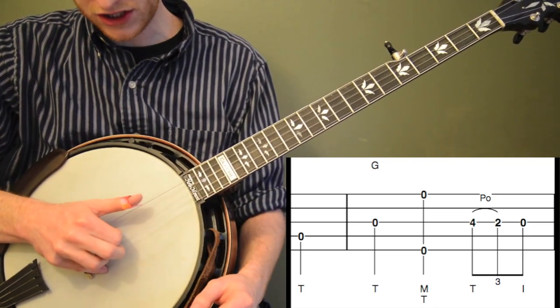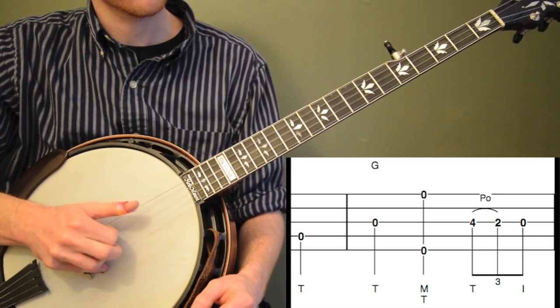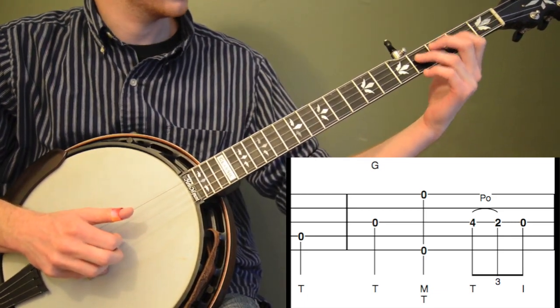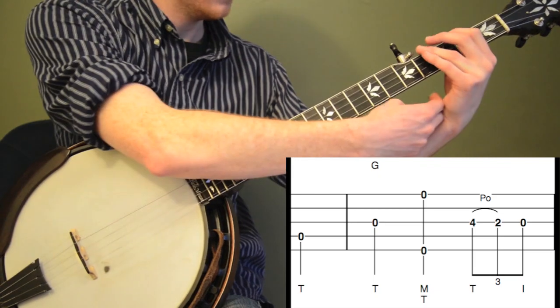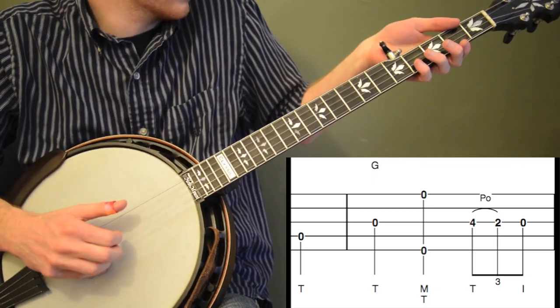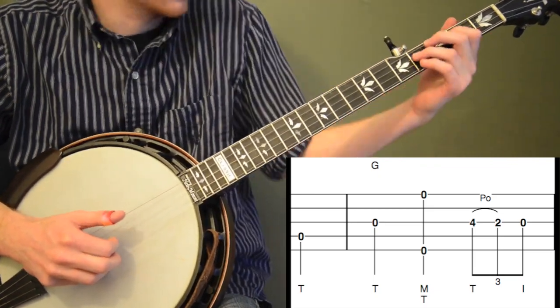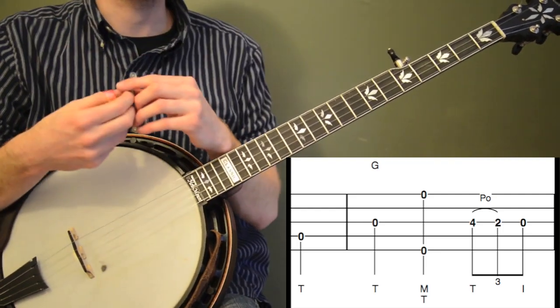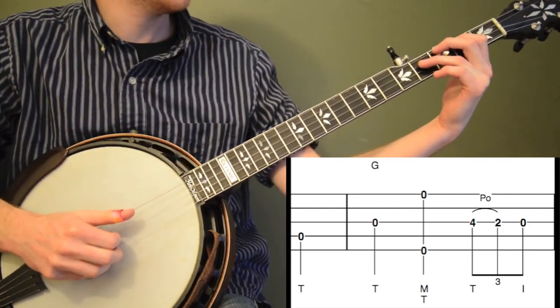You really have to get your thumb out front so the two fingers aren't running into each other. So really get your thumb out front. With the pull-off, keep your wrist out enough — if you go back like this it's going to hurt and you're not going to get quite as good a tone. So keep your wrist out.